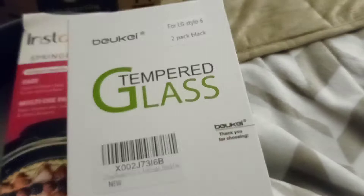I'm hoping these new ones don't break. I need to put that on my phone to fix it. These are, I think, $5.99 or $6.99 for two.